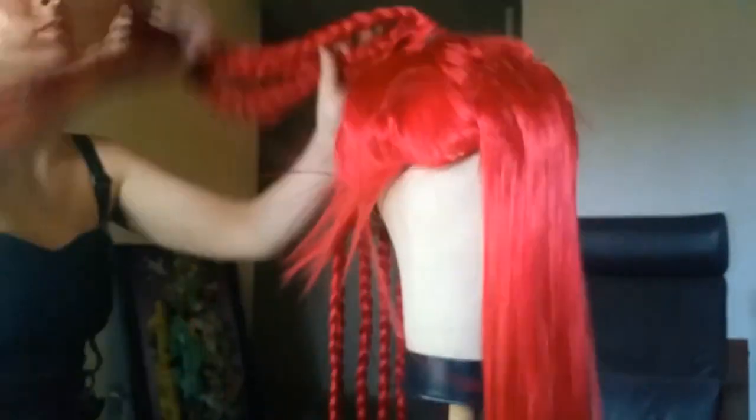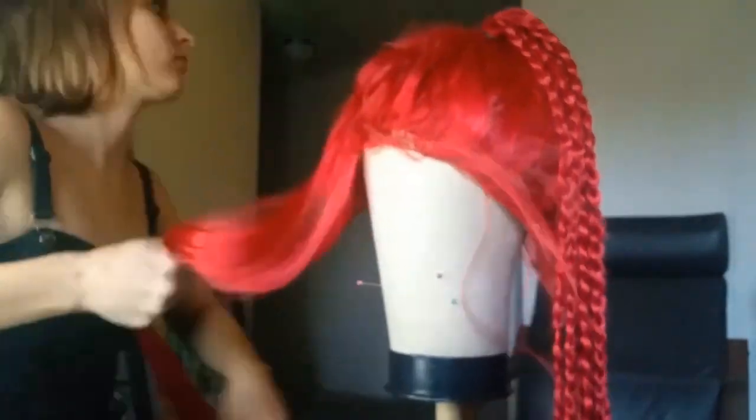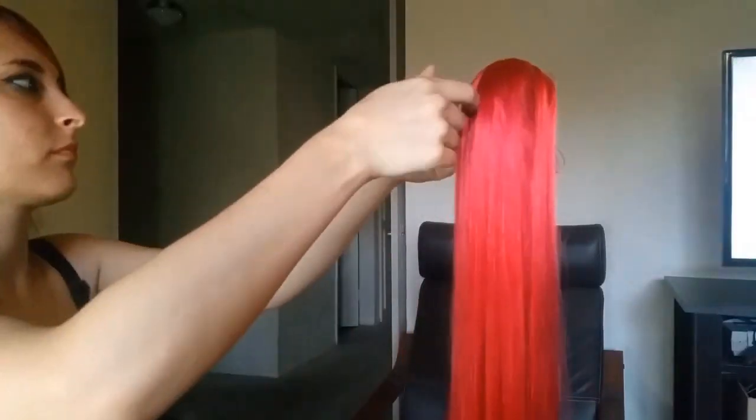This is the last one guys! Kind of reminds me of dreads.